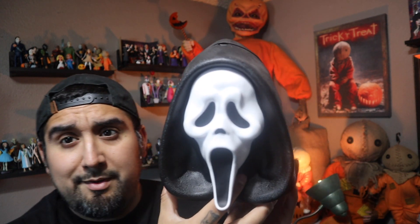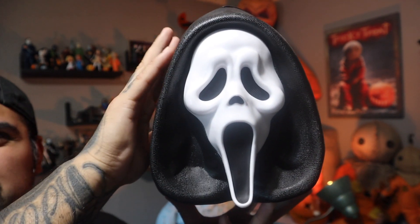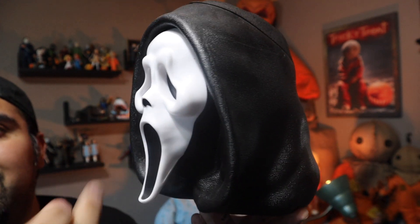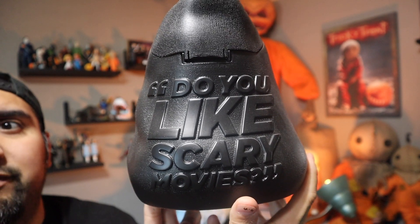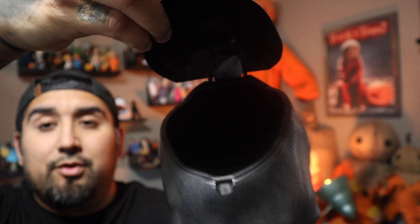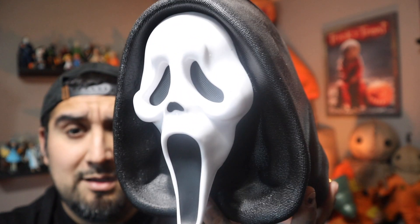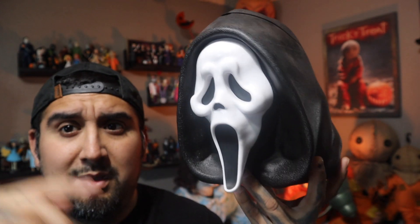Moving on to the next popcorn bucket from Cinemark — I just had to get this. When the new Scream came out, yes — the Scream popcorn bucket. This is huge, it looks amazing, it's 3D — his whole head. And on the back it says 'Do you like scary movies?' Same way, you open the top to eat your popcorn. Amazing detail. You just can't go wrong. Love him. Good job Cinemark.